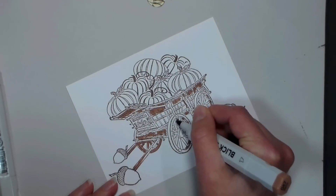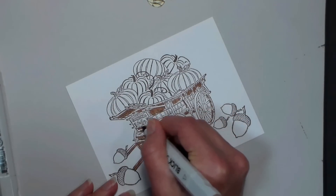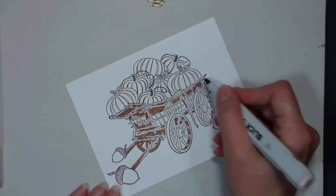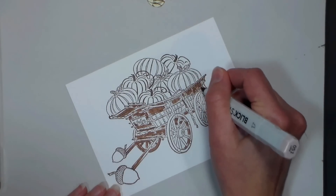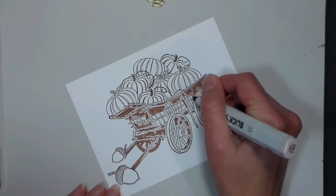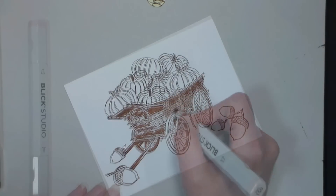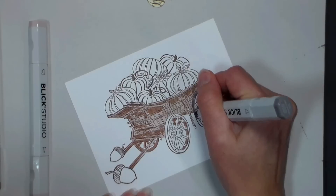As always, I prefer to go in and put my darkest colors in first. For me, it helps me establish value. Once I feel like I have all of those shadows in, I'm gonna go in with a much lighter taupe color and color over everything — that's gonna let those shadows blend out a little bit and give me a mass color to the wagon. So just go ahead and color over all of the wood in that wagon with that lighter taupey brown. Now I'm using a middle value gray to add some of the shadows of the metal wheel rims on this wagon.